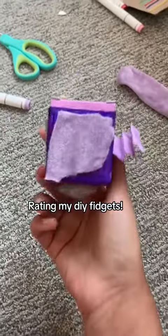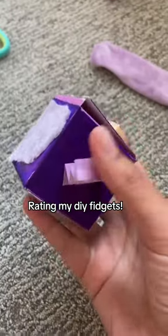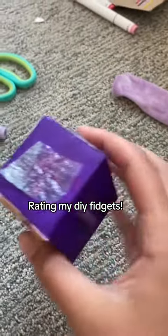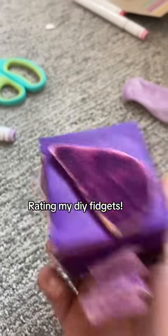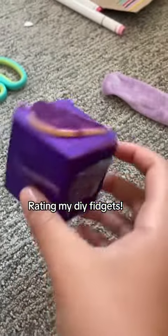This is probably one of my favorites — it's a DIY fidget cube. There are a bunch of different sides with things you can do. I rate this one a 9 out of 10 because it's actually really fun, and it's all purple, my favorite color.